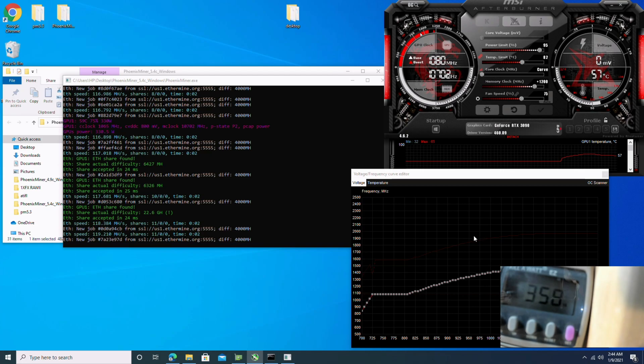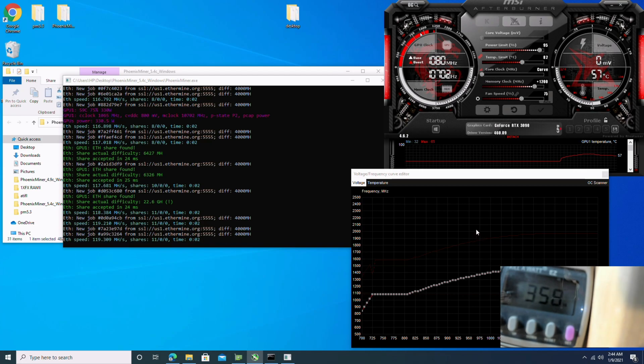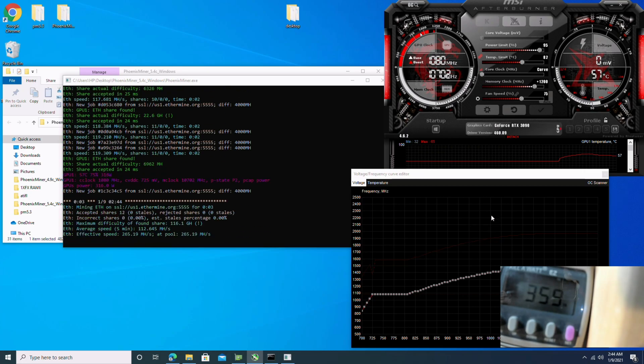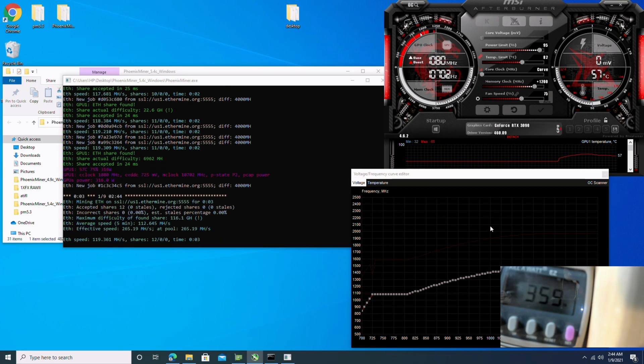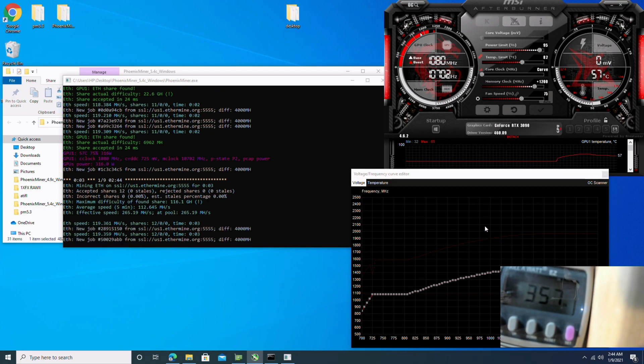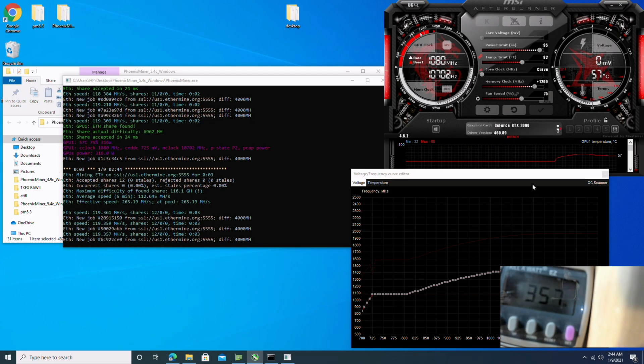We're sitting at 119.3 megahash. It seems to have stabilized there. We're at 357 watts at the wall.